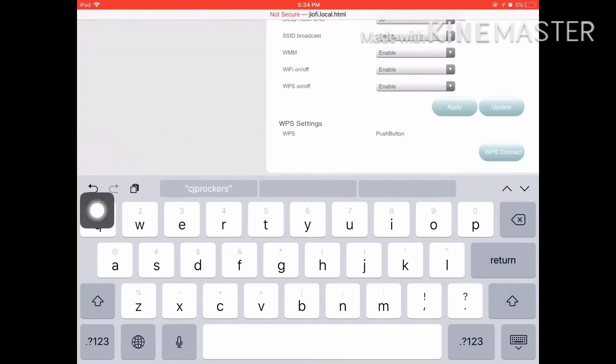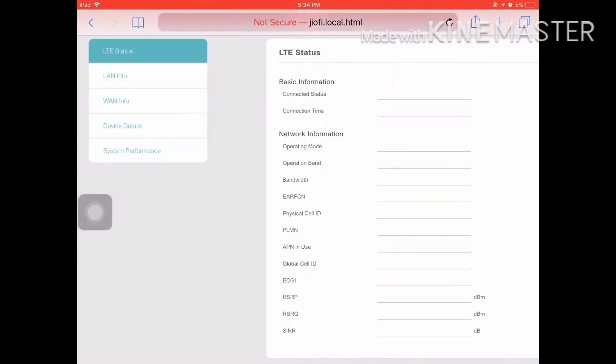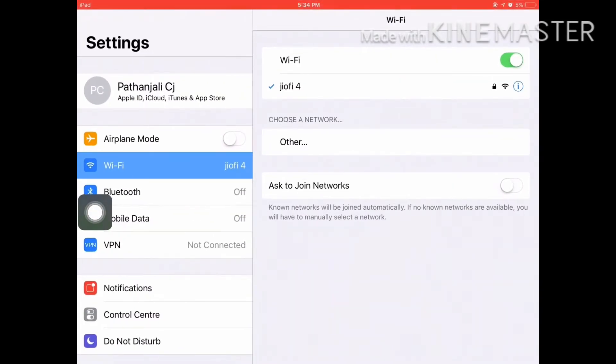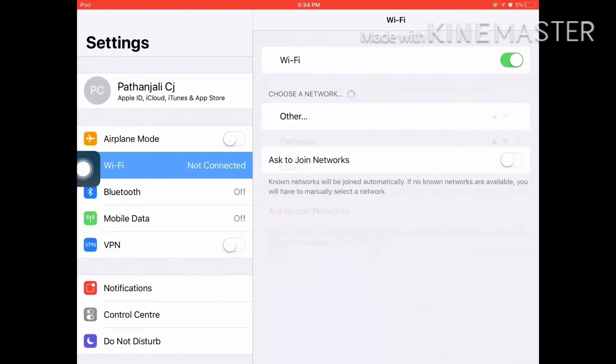I am going to get the Wi-Fi — it will restart now, please sign in again. I am going to close. Please click on the settings. The Wi-Fi will be cut.